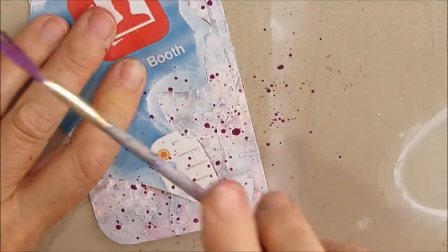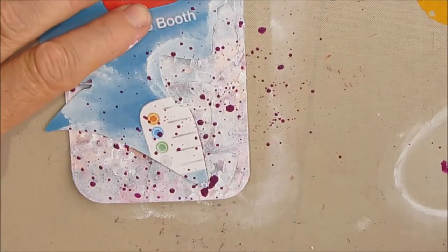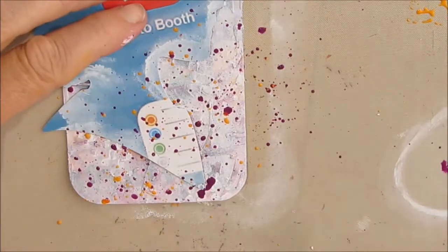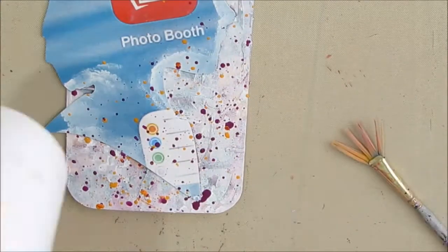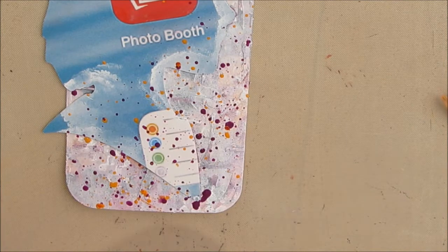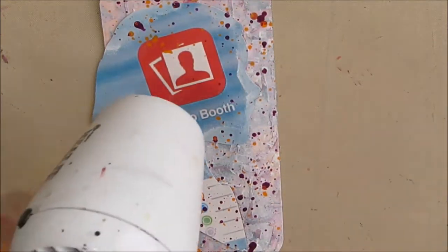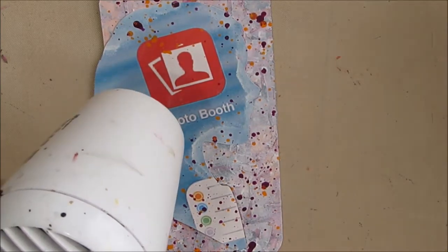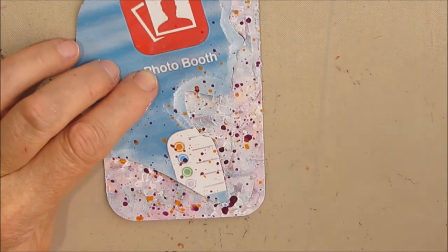I decided I'm going to splatter with the same colors and I just left the mask on. I'm cleaning up more paint and I find that wetting the coffee filter helps it absorb paint easier — I get more coverage on the coffee filter. Just making sure I give it a good dry so I don't smear or smudge any of the splatters. I used some metallic in there along with the magenta and the purple.